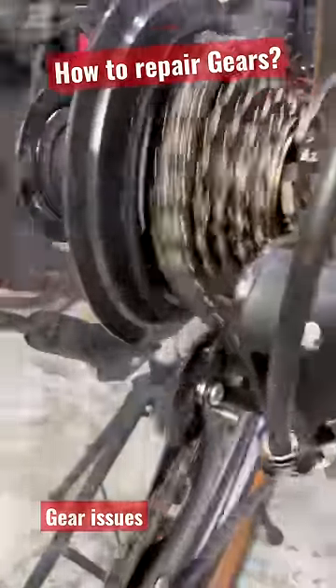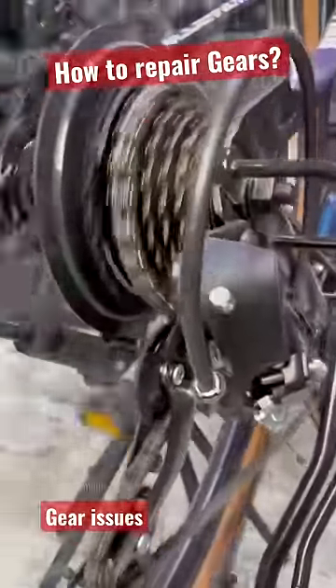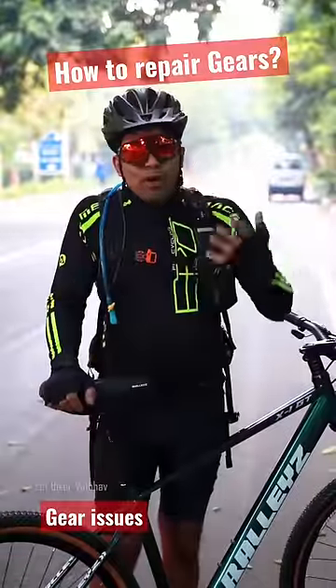Now, if you keep clicking on the gear, then the setting of the gear is wrong. These are very easy steps to repair.